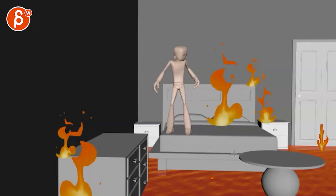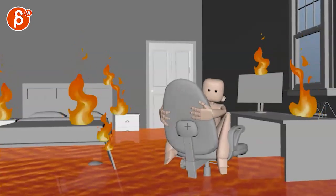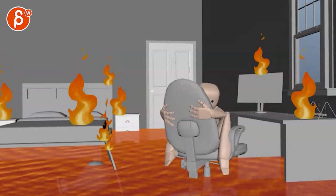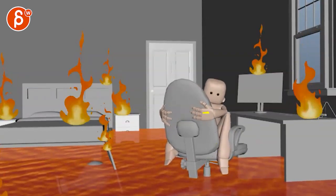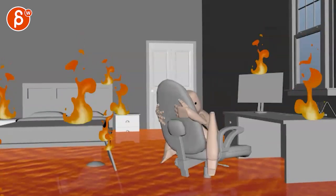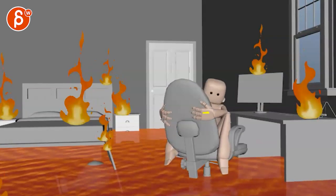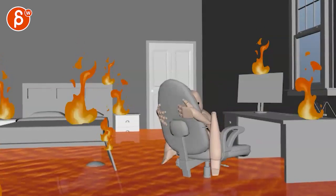Even movements like here — beep beep — feel a bit harsh. That stop there, the arms stop a bit abruptly. There's that chair that also moves a bit abruptly. Your finger poses are the same: from here you move over and stop but nothing really changes, so some of those details could be neat.